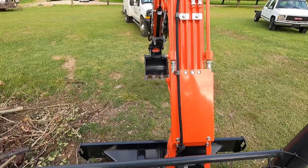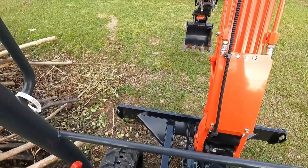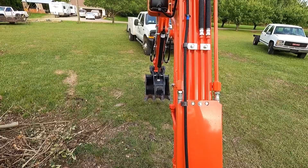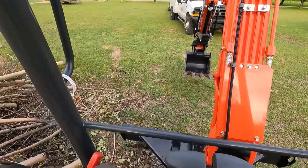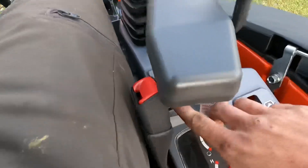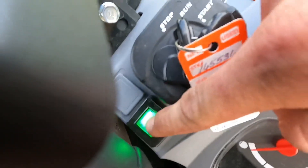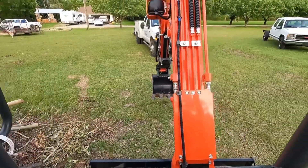And then this is your control for your thumb. Push it to the right, close the thumb; push it to the left, it retracts the thumb. So that's how all the controls work. I do have a light right there which you work by pressing this button — that's what cuts your light on on the boom. So there's all your controls.